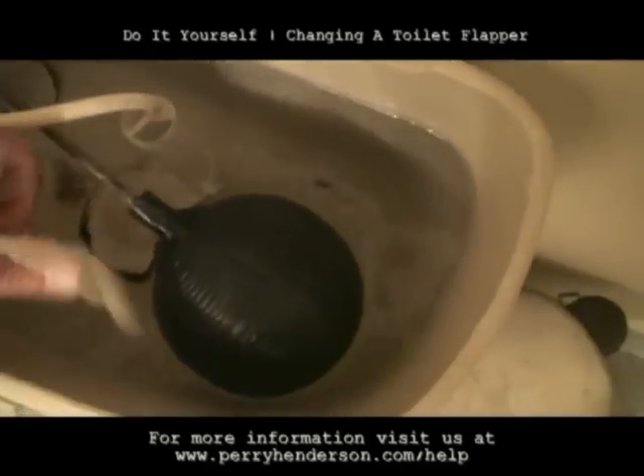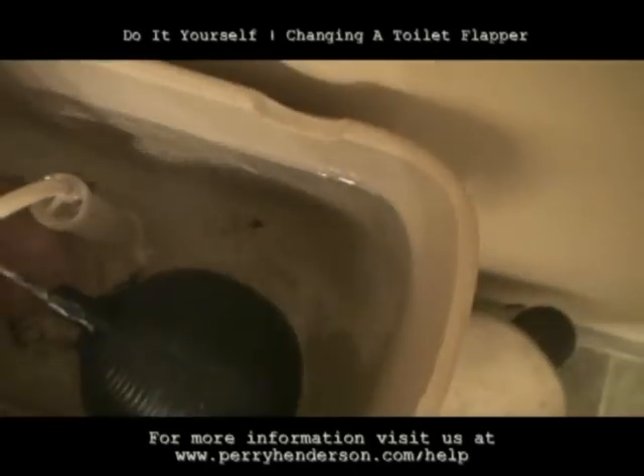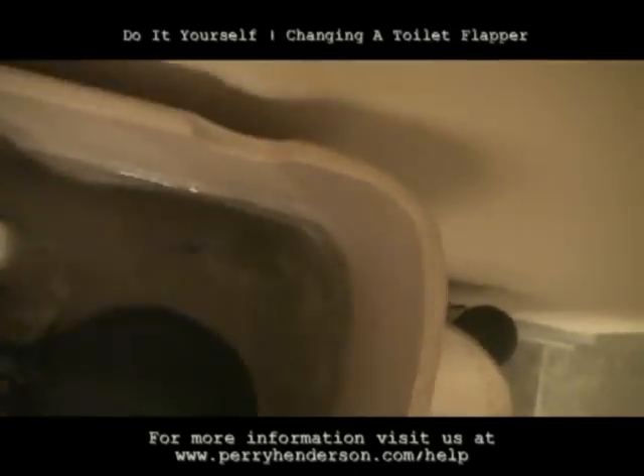Here's the problem. This little string right here is broken. And the flapper is right here — that controls the flapper.